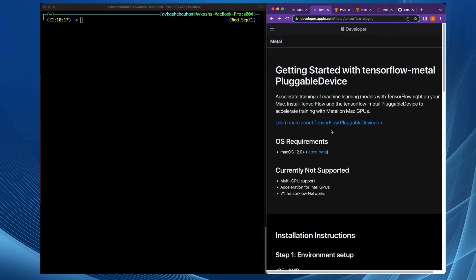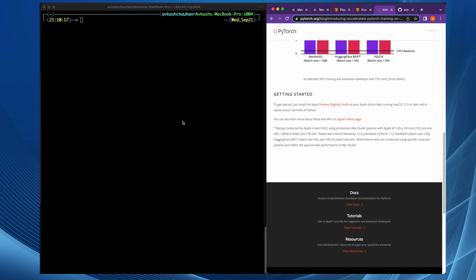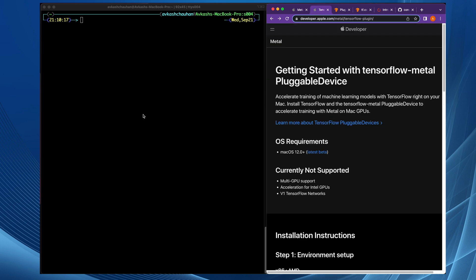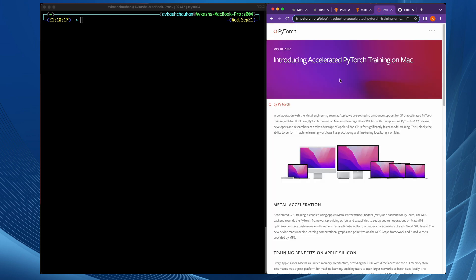If you want both TensorFlow and PyTorch running on your machine along with the Apple Metal GPU, it's best to have the Conda version installed. On top of Conda, we are also going to install the Miniforge version of Conda, and the Python environment created by Miniforge is what will have both TensorFlow and PyTorch together.